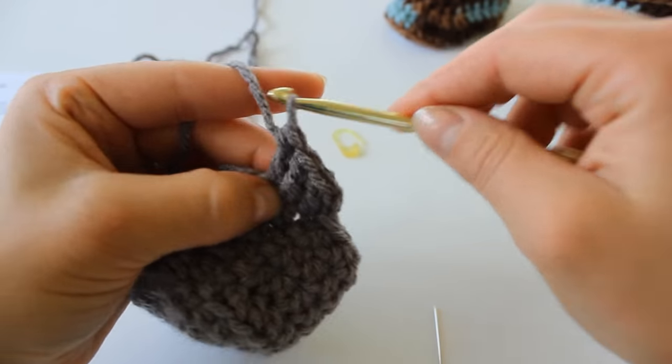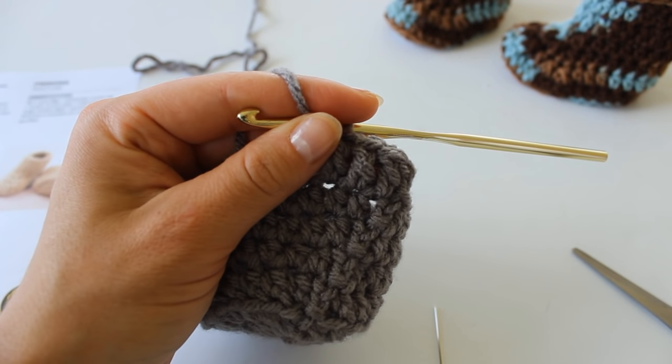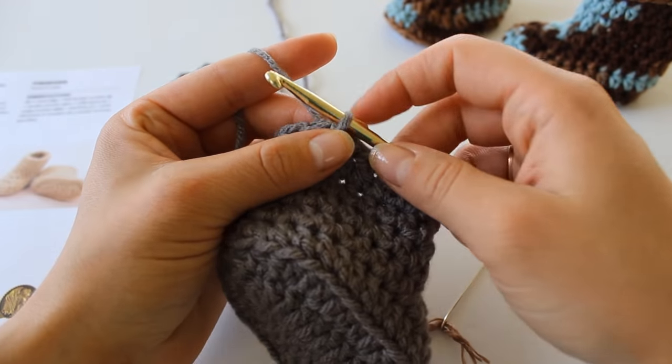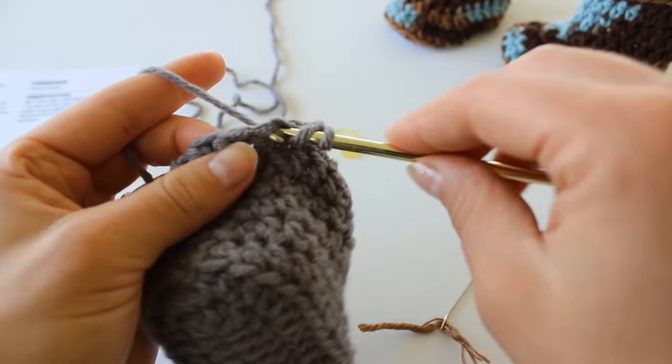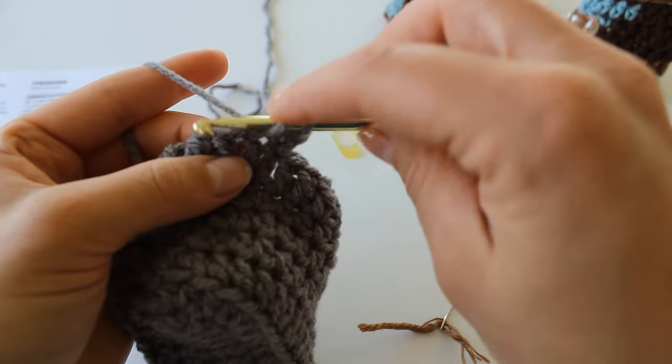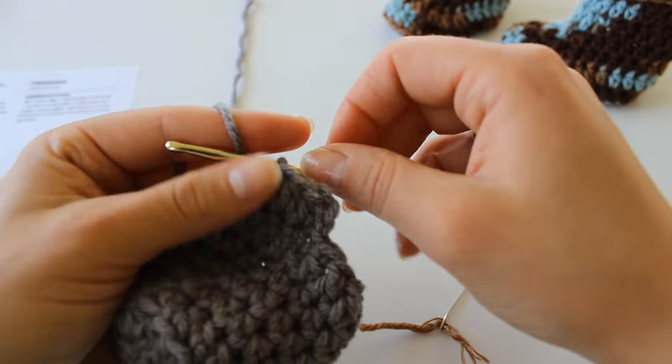For round 7, just one double crochet into each stitch all the way around — 20 stitches. I will see you for row 8. Row 8: chain 2 and half double crochet into each stitch all the way around — that should be 20 half double crochet. I will see you for row 9.